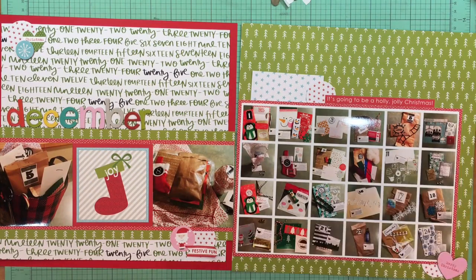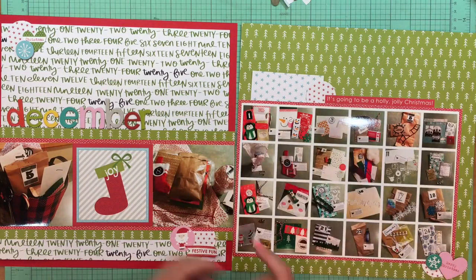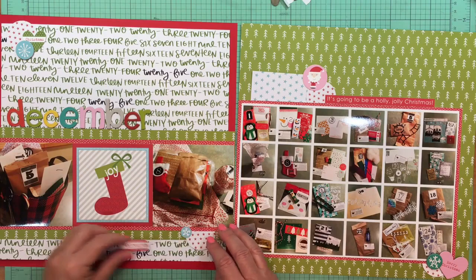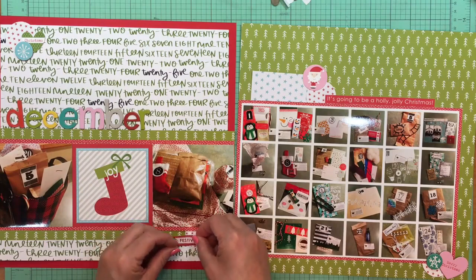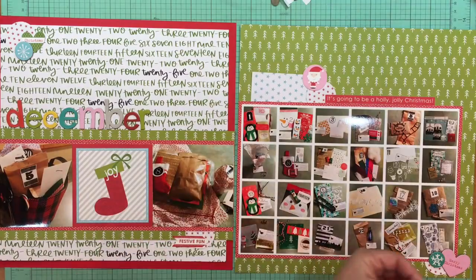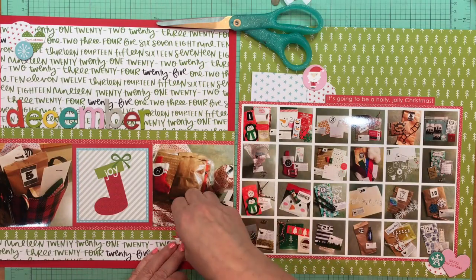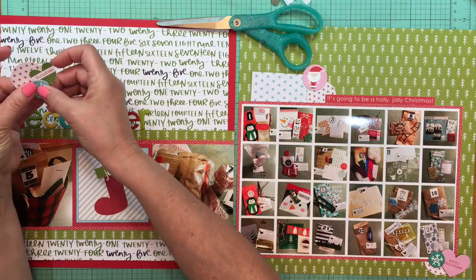I'm going to combine these down here to give it a little bit of dimension. Each of these groupings of embellishment has one of those star circles in it. Here is where I'm going to grab that Festive Fun arrow, and then I'll just add that little blue snowflake, which is from the Christmas Cheer chipboard as well. I'm just playing around with it to try to figure that out.